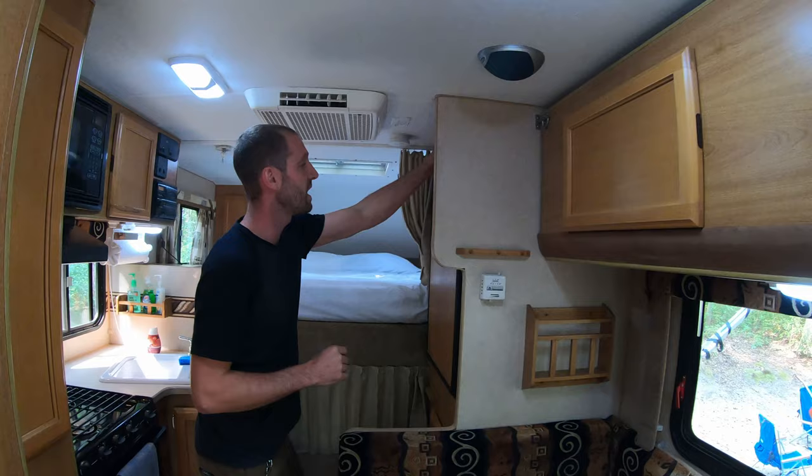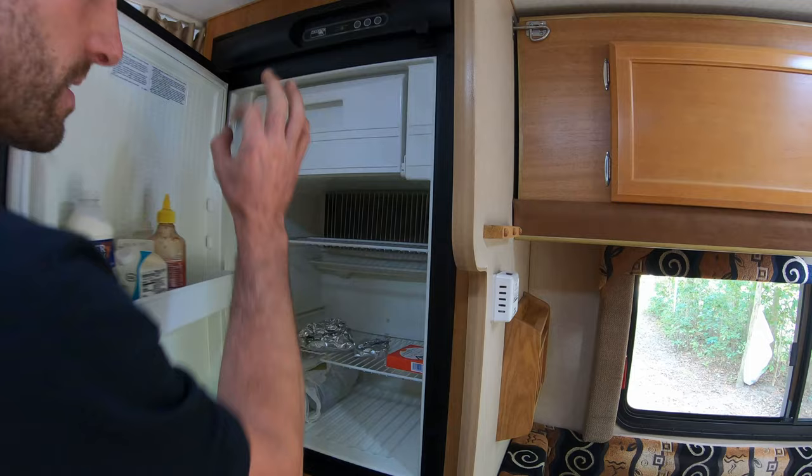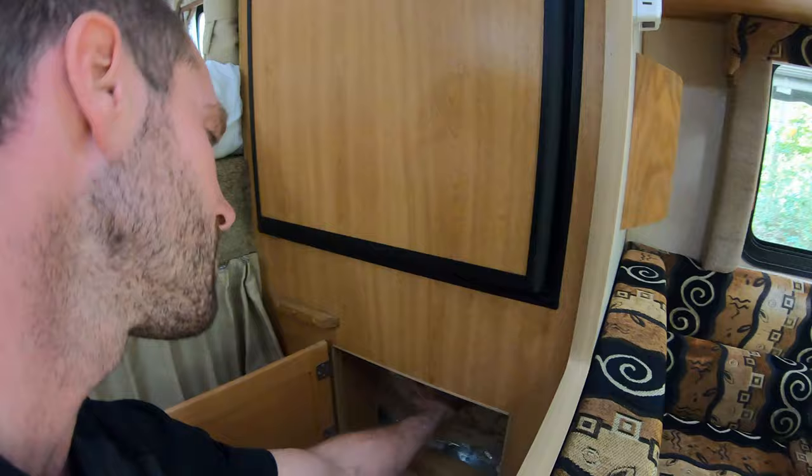Moving right along, we have our three-way refrigerator — this runs on propane, DC, and AC, and it really works great. No complaints there. You've got a freezer in there too. It takes a little bit to get cold, but that works good. Below that is the refrigerator unit, and also a little bit of storage.